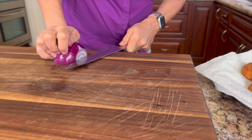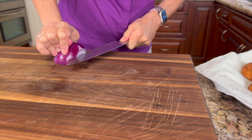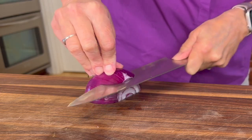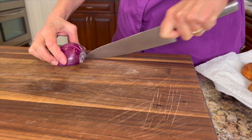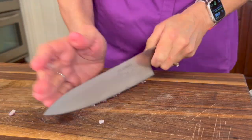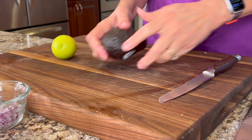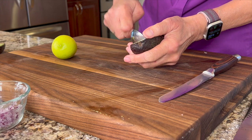Now it's time to start on our filling. I've got some red onion and I'm giving it a super-fine dice because nobody wants big chunks of onion in their deviled eggs. Use the horizontal slice then go vertical — the closer together your slices are the finer your dice will be. To make this Mexican style, we're adding some avocado, which gives it a nice creamy texture and provides some really good fats.